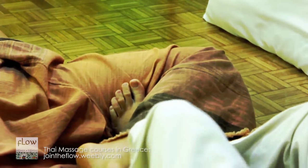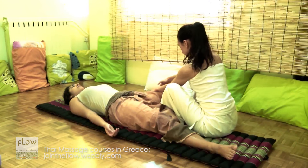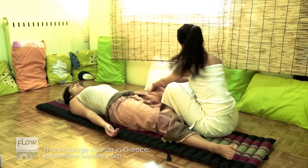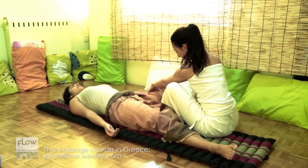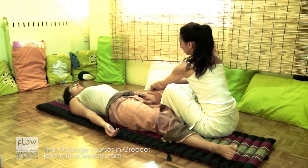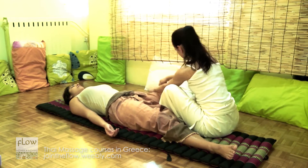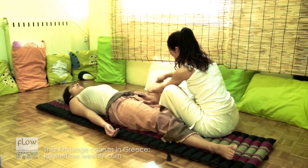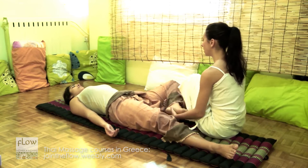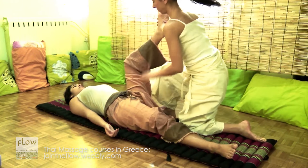Now, bring the receiver's leg in front of your lower legs and work on the quadriceps muscle. This is a good position for deep tissue work. Place the receiver's leg on your shoulder and do palm presses on the posterior thigh muscles.